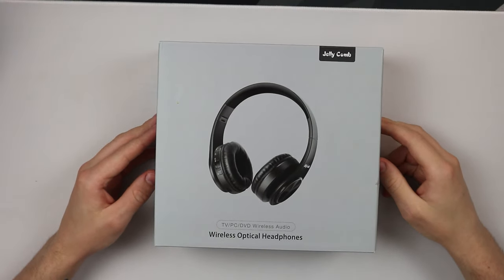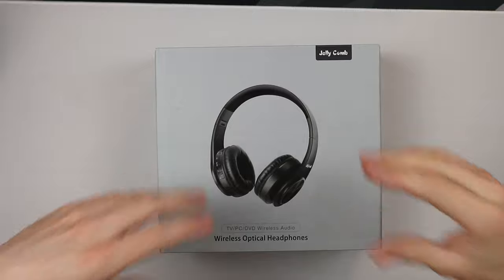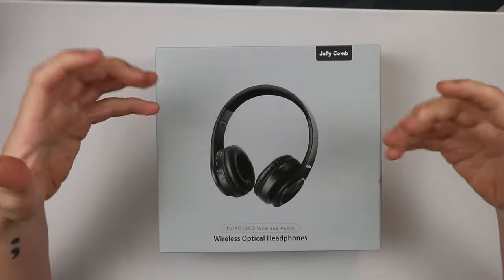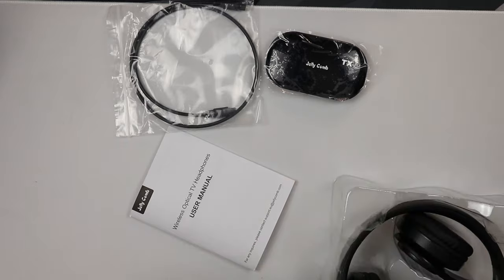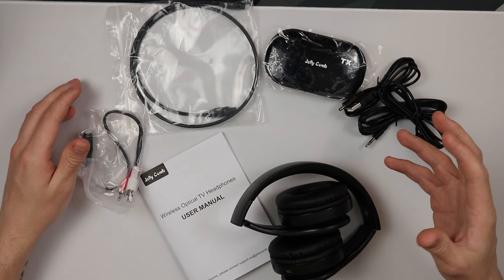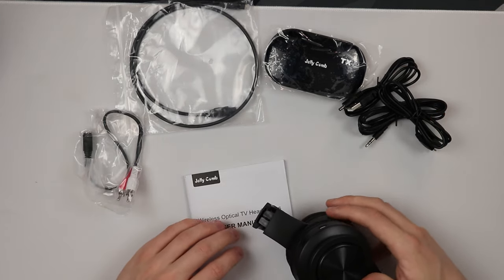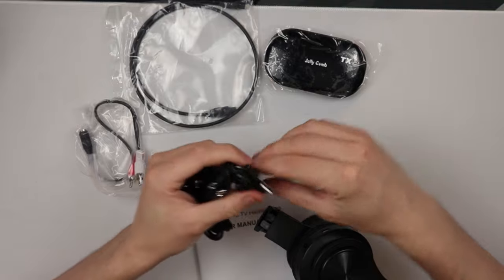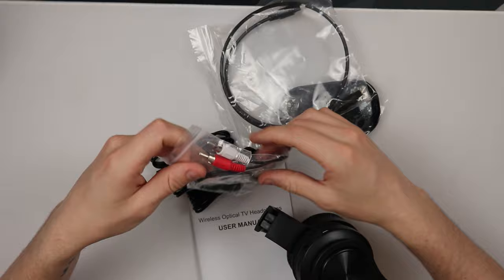These are the headphones I'm talking about — from Jelly Comb, the wireless optical headphones. By the box they look like a normal pair of headphones, but there are a few hidden features. Let me get this unboxed and show you what those features are. Already you can tell there's a few things extra: the headphones, a user manual, an audio cable, a USB cable, a power cable, and an optical cable.